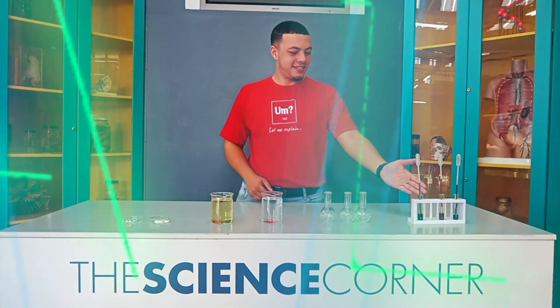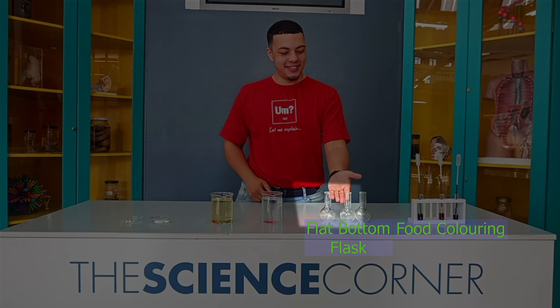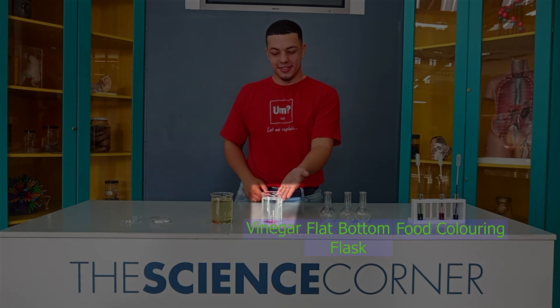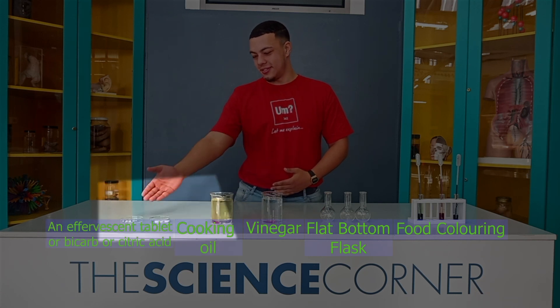For this experiment we'll be using food colouring, flat bottom flasks, vinegar, some cooking oil, and effervescent tablets.